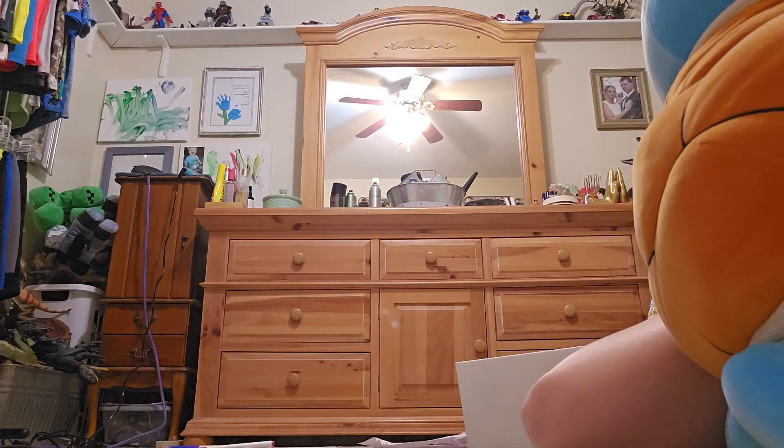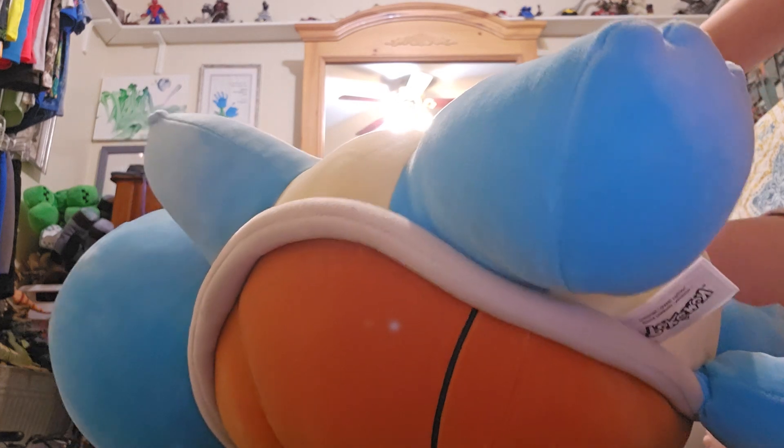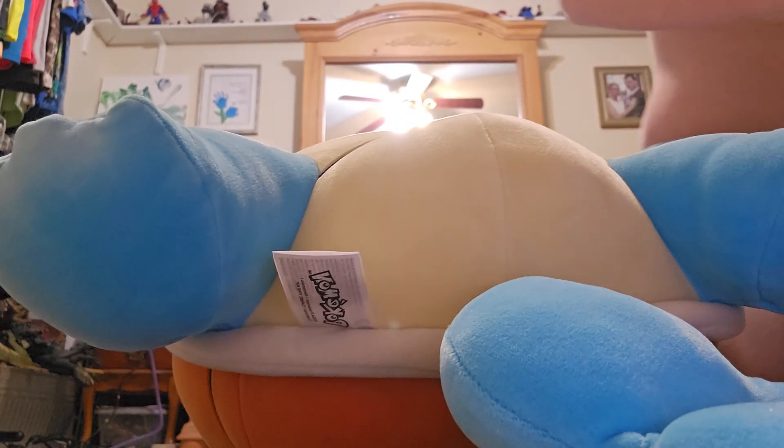Guys, what is up? I'm with Squirtle today, and I am going to be... I don't know, I'm just trying to make up a video idea.